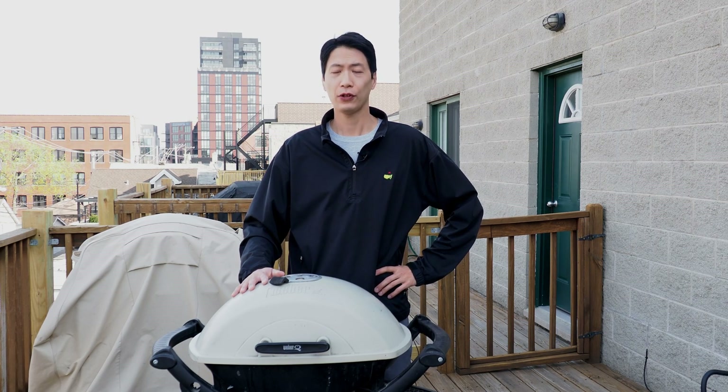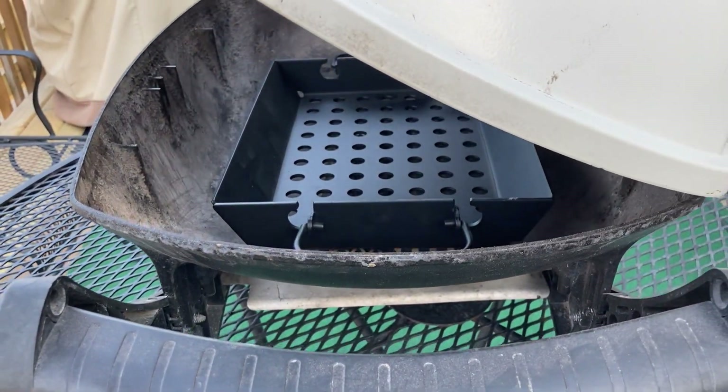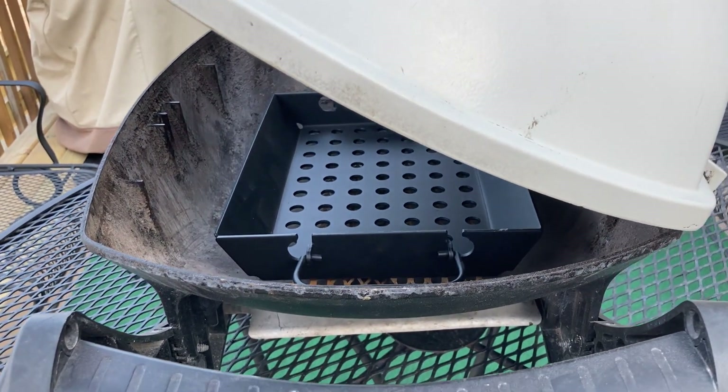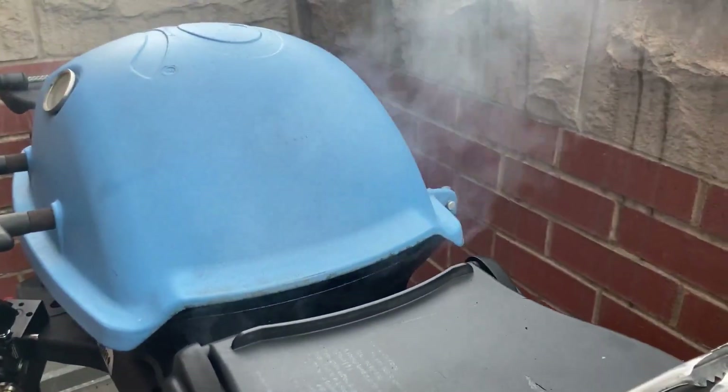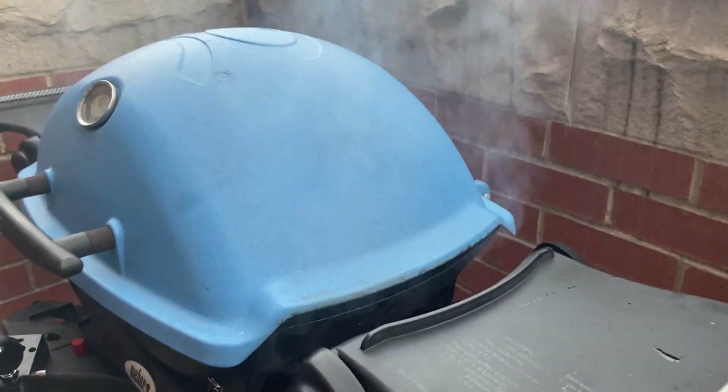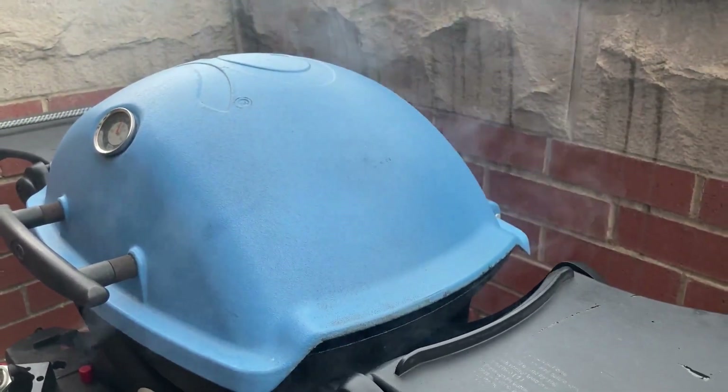There are a couple of final differences between the Weber Char Q and the Weber Q gas grills. First off is the side of these lids. If you look at the sides of the Char Q, the lid is completely flush with the body. This is so that air doesn't escape out the sides. However, on the gas grills, there is a little bit of a gap to allow some of the propane and fumes and gas to get out.